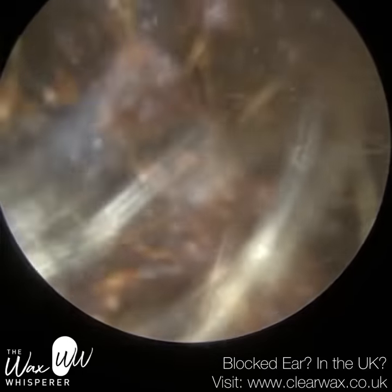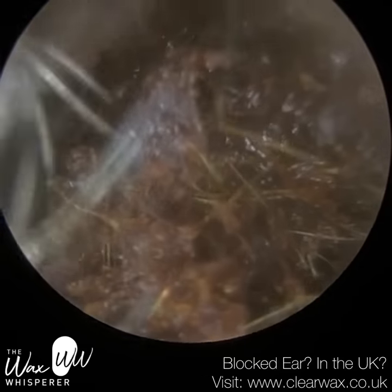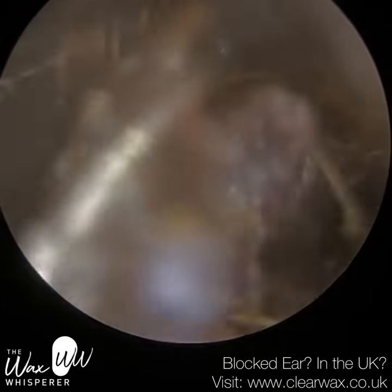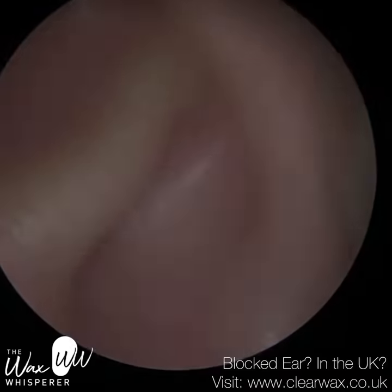The tapered tip allows me to embed into the wax and almost chisel it. I found the previous earhook I used to use a bit blunt at the tip, so sometimes I would struggle to embed it like I am here. Although the earhook isn't always necessarily bringing the wax out, it is chiseling it into little pieces, and I can then use the microsuction probe to suction up any of these loose, crumbly bits.